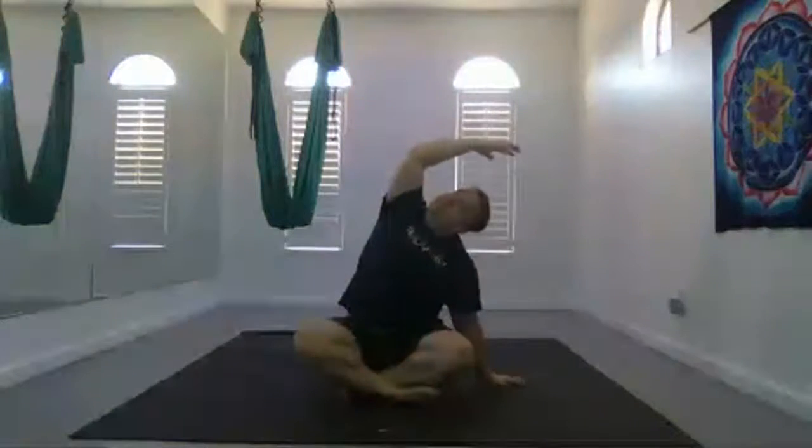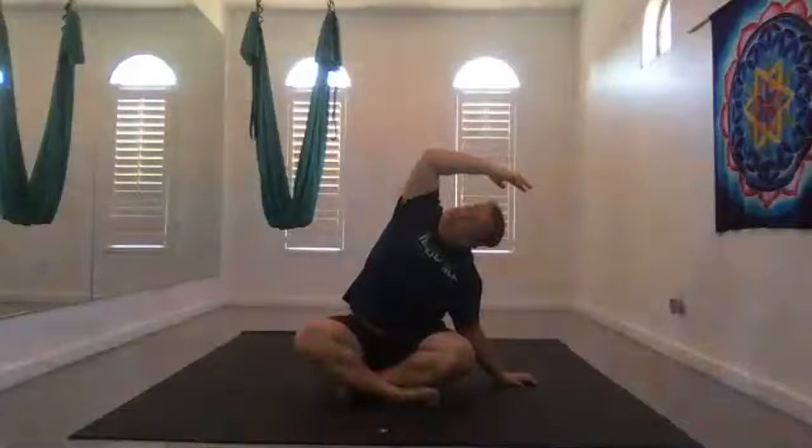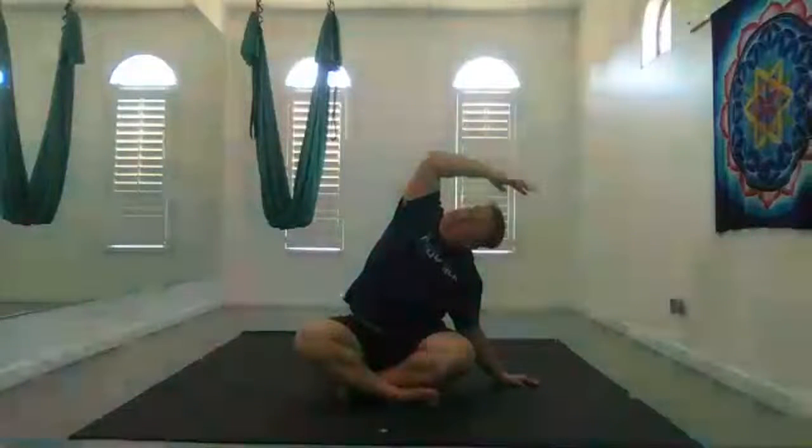Inhale, bring your hands up overhead, interlace your fingers, bring your palms face up. Then exhale, release your right hand and lean to the right. Inhale, bring your hands up overhead. With each exhale, try to surrender a little bit deeper to the side.